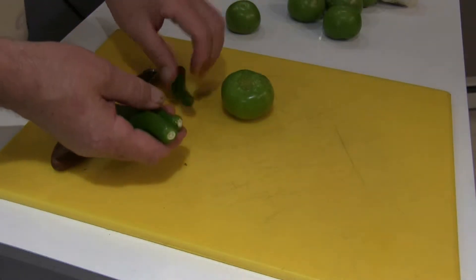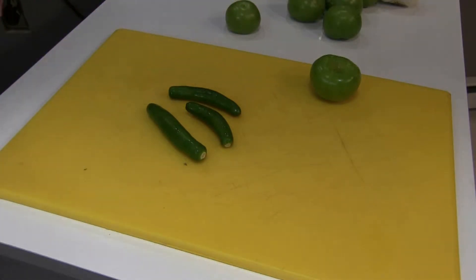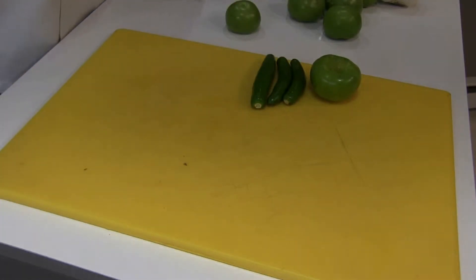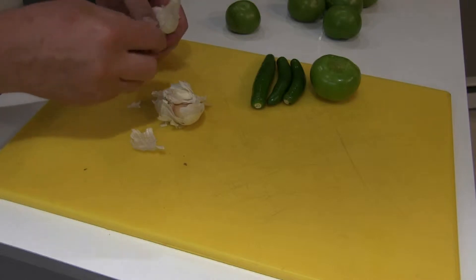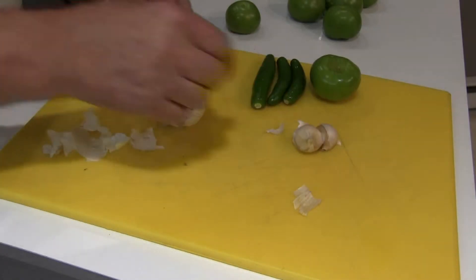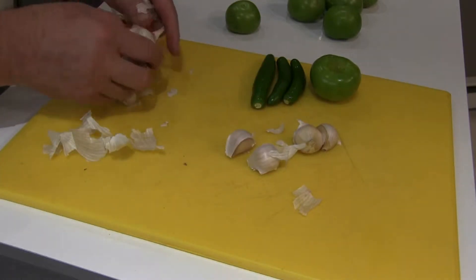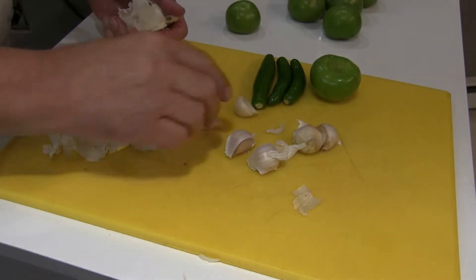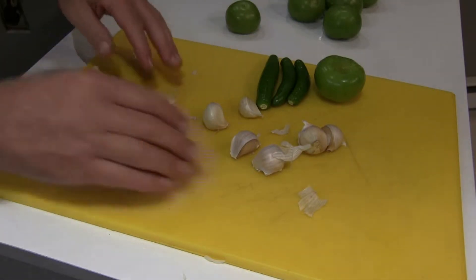For the serranos, you can use serrano, you can use jalapeño, or habanero if you think you're that tough. I've got three here — I've just washed them; you should always wash your fruits. I have a head of garlic here, and I'm going to take several cloves — I like garlic. You're the chef, you do it how you want. These are going to go into the oven. You can also do this on a grill or in a frying pan or sauté pan.